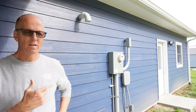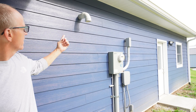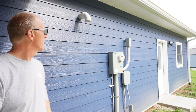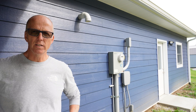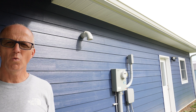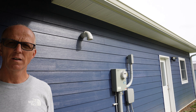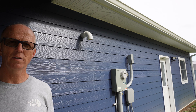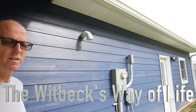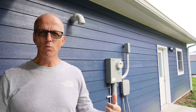Hey everybody! Do you have a power vent hot water heater and the three-inch vent comes out the side of your house? Well, our porch is right here and we're going to try and quiet this down. What a difference - can you hear that? That is like an incredible difference with that suppressor that we put on that hot water heater vent.